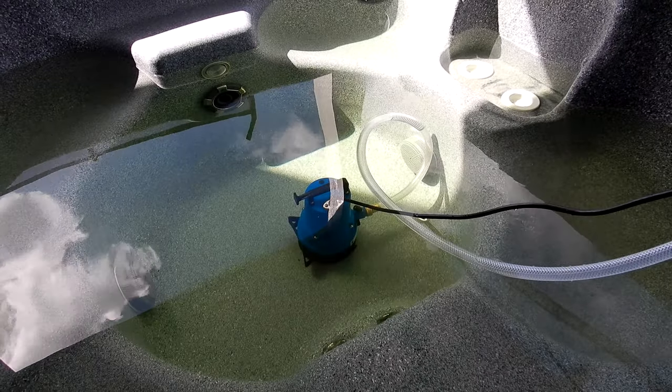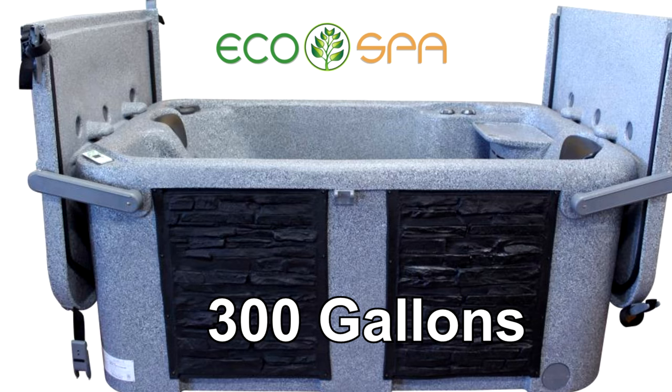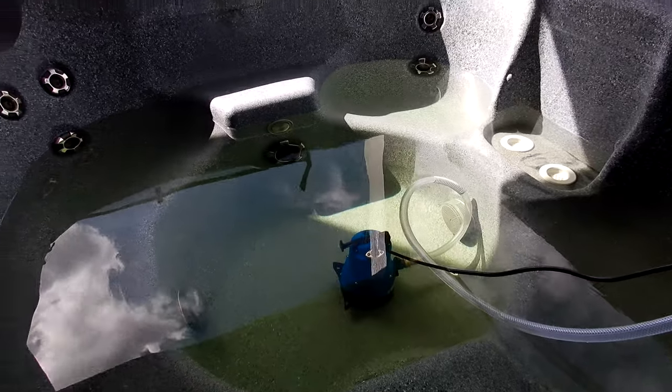I'm using a one-quarter horsepower utility pump. The higher the horsepower, the quicker it will drain. This spa will take about 20 to 25 minutes to drain with this size utility pump.